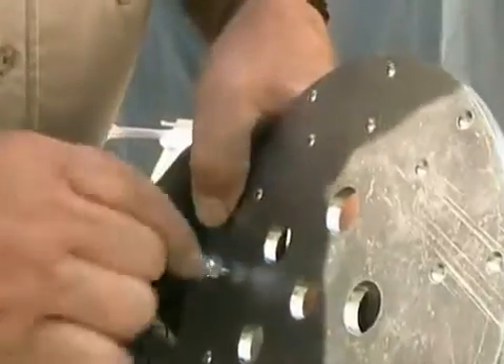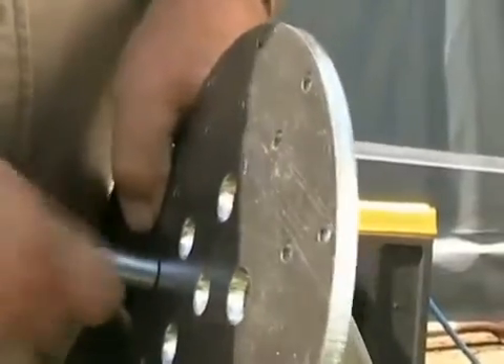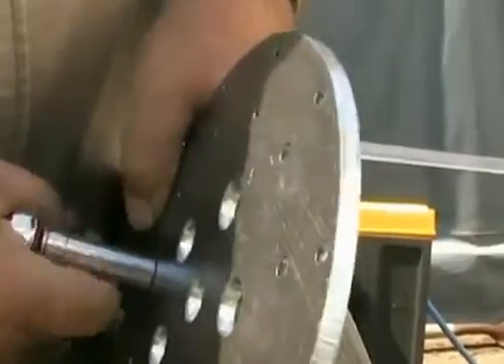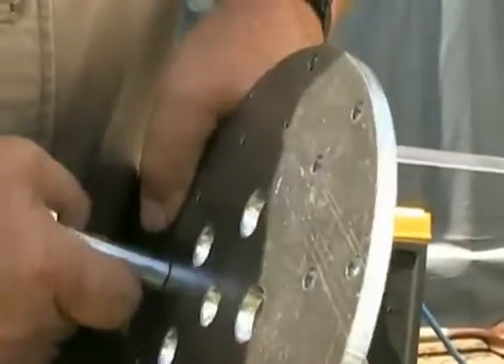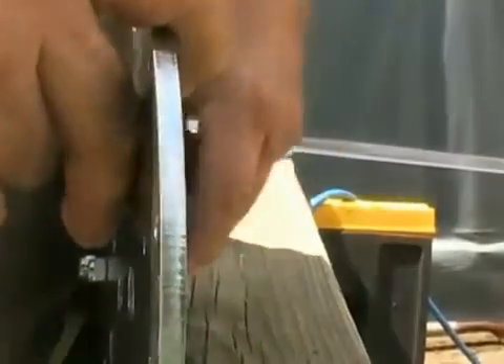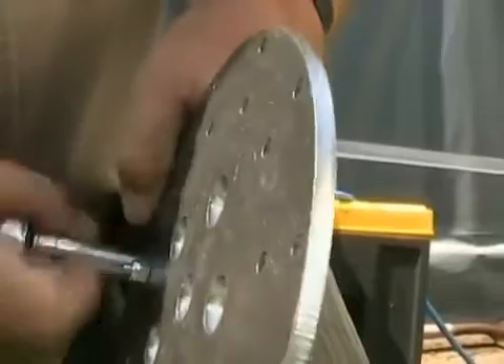Hold one side and just ratchet it down. Make sure that you don't over tighten them. The best practice is to hold the ratchet by the hub — that way you're sure you don't get them over tight because you can't put too much leverage on them.